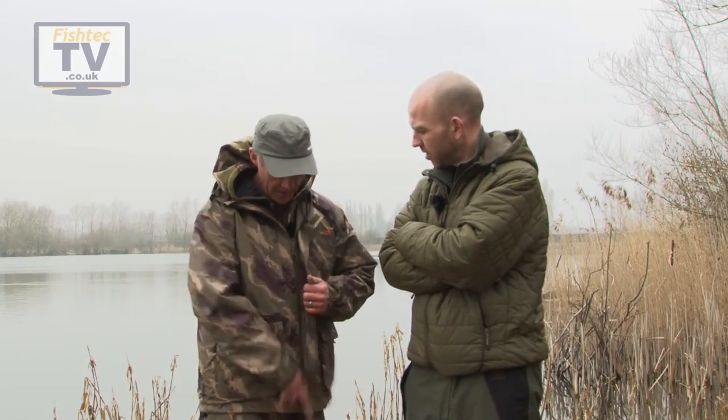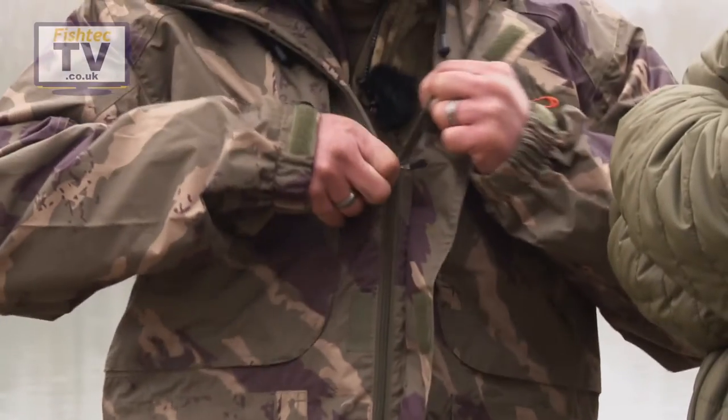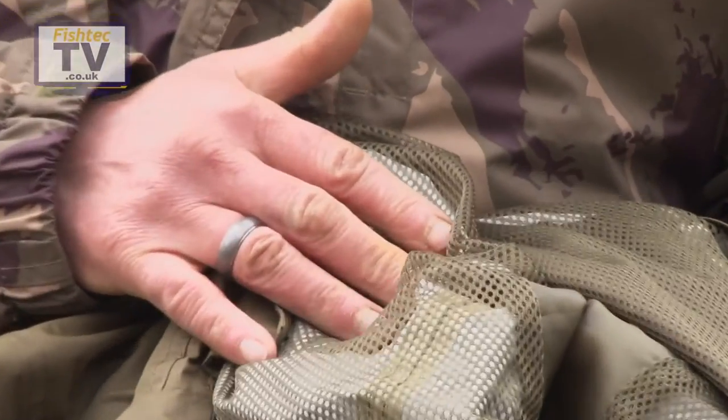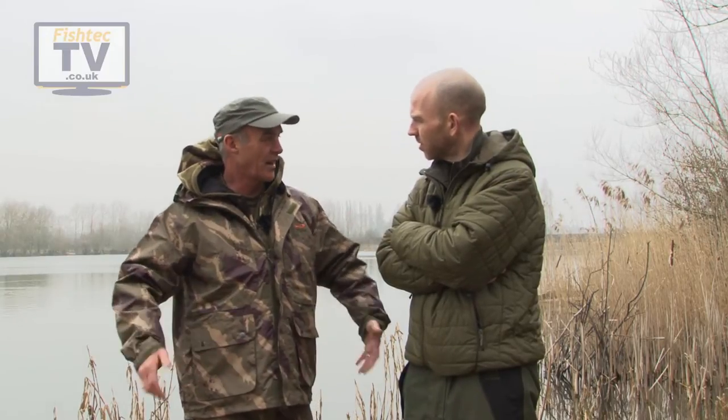It's very, very light and the beauty of it is if you're moving about you don't get any sweating up because it's got this breathing inner inside. A single skin quite often suffers from condensation — when you're active and you build up a bit of heat inside, when you take it off it's wet on the inside — but this is all nice and bone-dry.